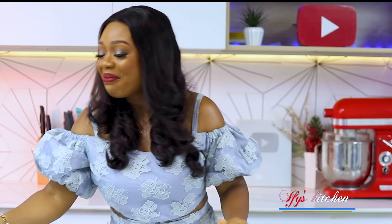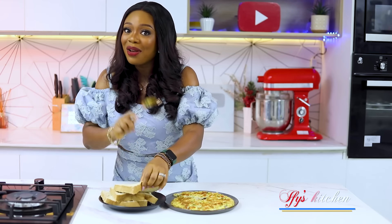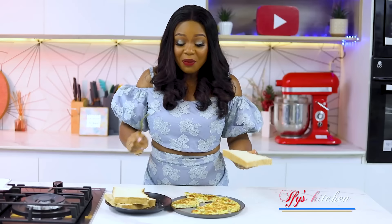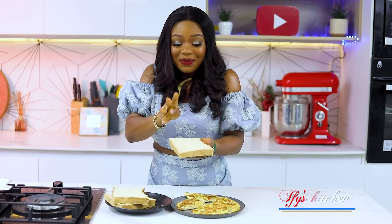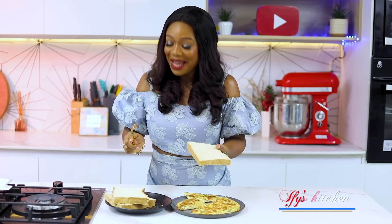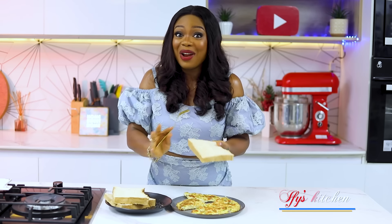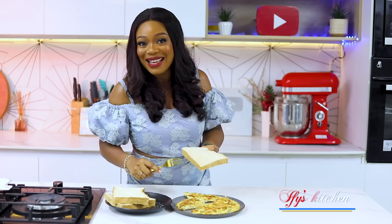But remember what I told you — it doesn't stop there! So we're going to grab this — this is how they make it — you can make it into a sandwich and eat it. I know, carb upon carb, carb overload! But that's how it's eaten. What is usually done is they put this in bread like a sandwich. I can't wait to try it that way because I've never tried it this way, so let's do it together.